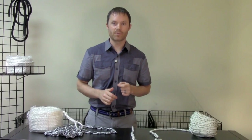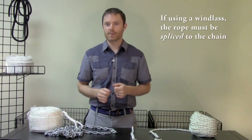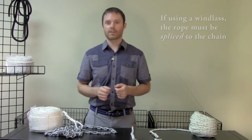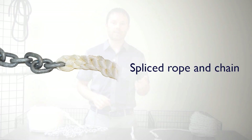When selecting a rode for your windlass, the most important thing to know is that if you intend to use rope and chain, the rope must be spliced to the chain. In other words, you cannot simply use a shackle to connect your rope to your chain, like this one here. You can either buy a pre-spliced rope and chain package, or you can splice the rope to the chain yourself.